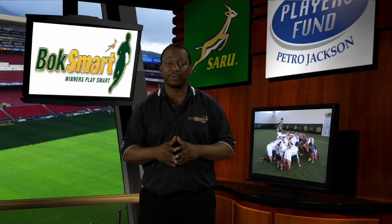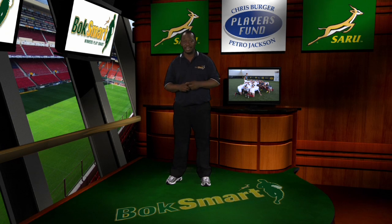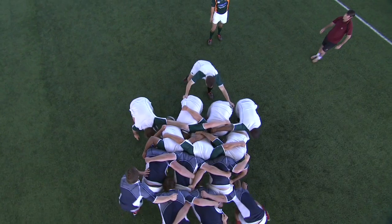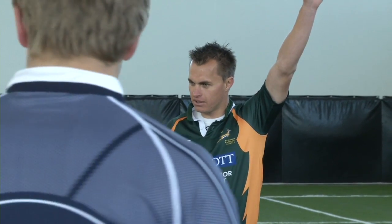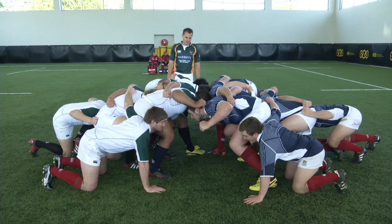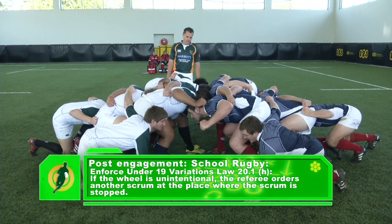This will limit the risk of scrum collapse. Post-engagement at school rugby and under 19 variations, law 20.1h will be enforced — no wheeling. A team must not intentionally wheel a scrum. Pulling back constitutes illegal wheeling, and if a wheel reaches 45 degrees the referee must stop play. If the wheel is unintentional, the referee orders another scrum at the place where the scrum is stopped.